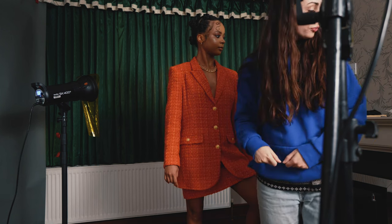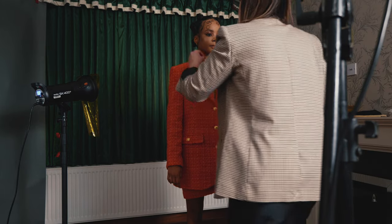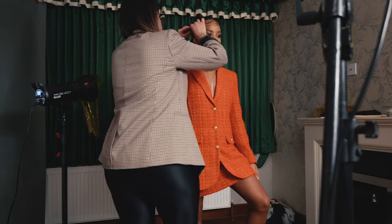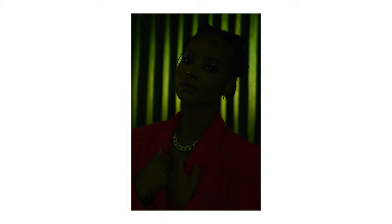I decided to add a yellow gel to the backlight. So the yellow gel with the 10-degree grid pointed at the background actually created more like a halo of light — or more like a separation, as you can see in the video right here — for the subject. So the background actually popped, creating a green-plus-yellow, more like an analogous color scheme.